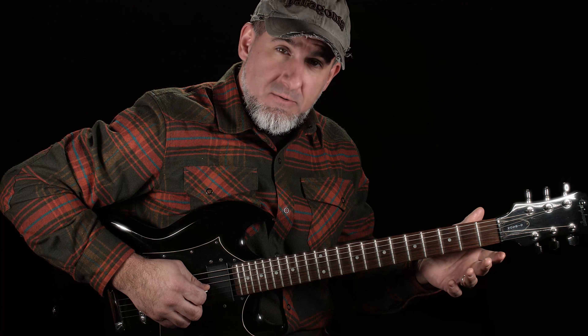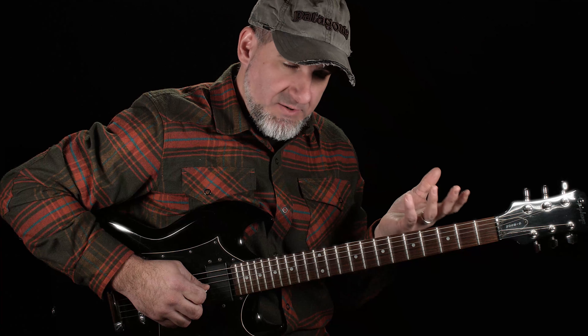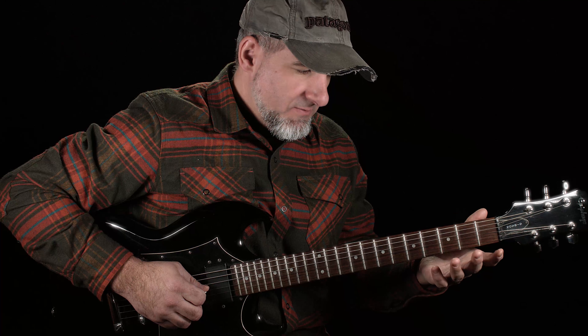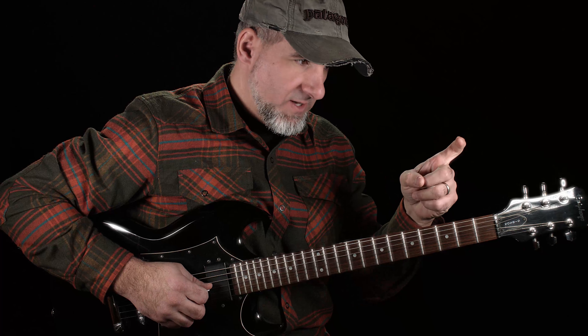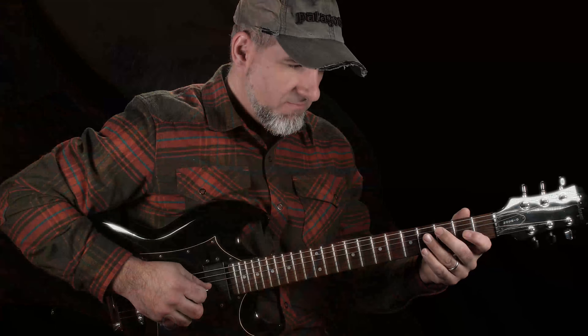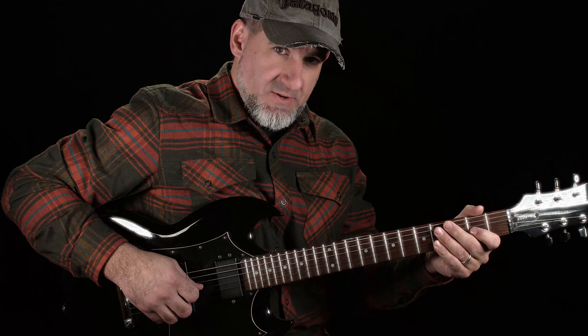Now we're starting at the top of the scale with the open G string — this is the beginning of the introductory riff from The Ocean. Starting with the open G string and we're doing two hammer-ons. We're hammering the finger onto the second fret twice in a row on the G string.